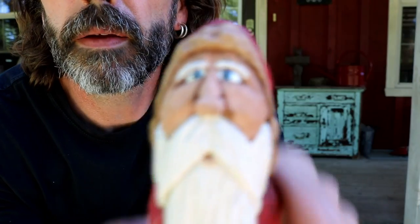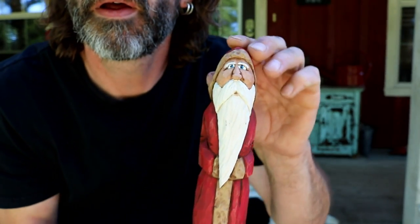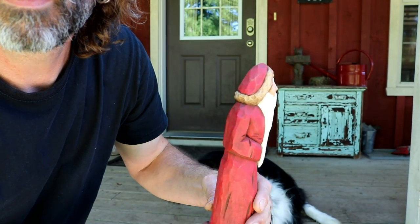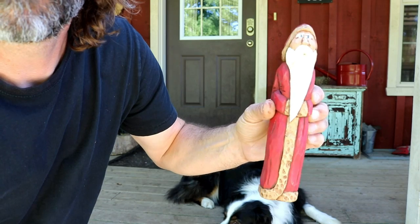Alright guys, home again — got him all painted up. So here's your man. There we go. Turn around. So there you go — fun little project. A little more difficult than I thought when I started, but I'm sure you can do it. Why not? Give it a try. Good luck. I will catch you on the next one. See you guys.